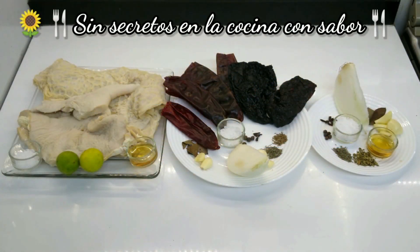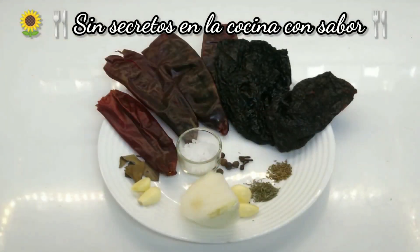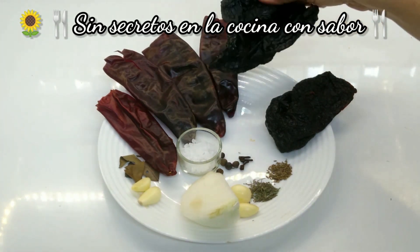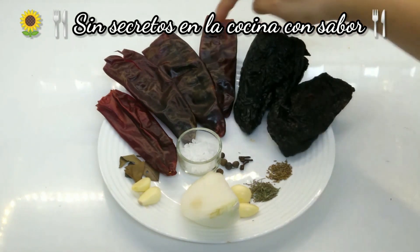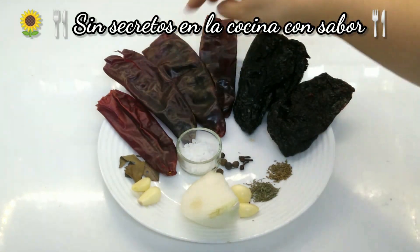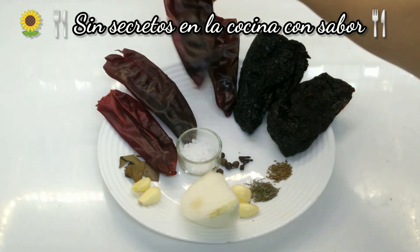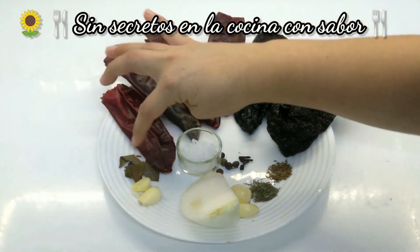These are the ingredients we are going to need today to prepare mondongo enchilianchado frito. To put the mondongo and fry them, we are going to need 2 chiles enchilianchos, which were already despepitated, as well as 4 chiles guajillos, the same way they were despepitated. 3 hojas de laurel.